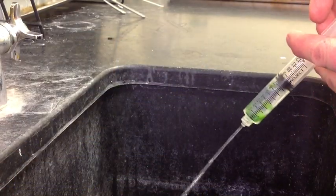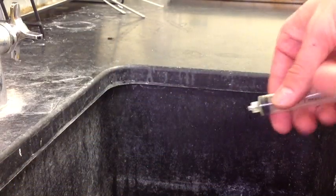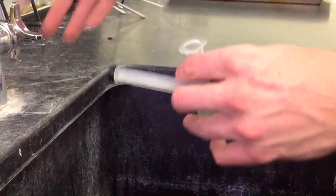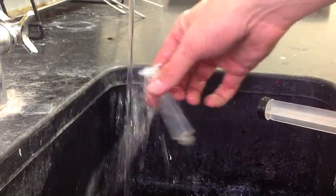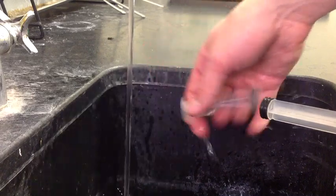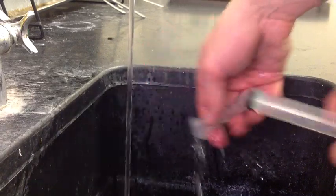When your experiment is concluded, simply rinse the entire thing down the drain and rinse out your syringes well.